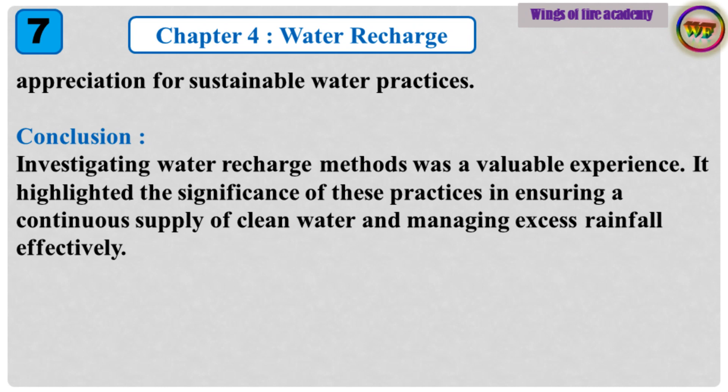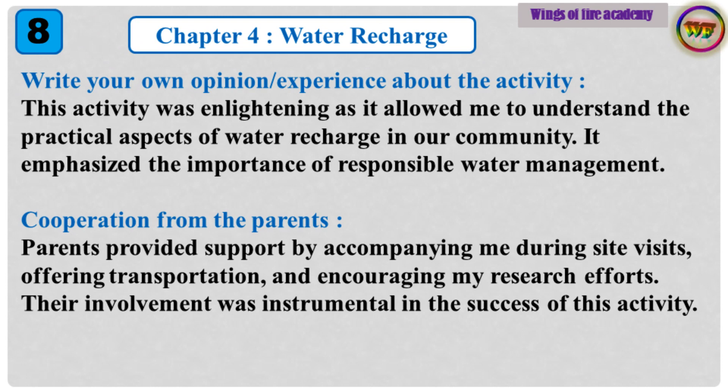Conclusion: Investigating water recharge methods was a valuable experience. It highlighted the significance of these practices in ensuring a continuous supply of clean water and managing excess rainfall effectively. Write your own opinion and experience about the activity: This activity was enlightening as it allowed me to understand the practical aspects of water recharge in our community. It emphasized the importance of responsible water management.